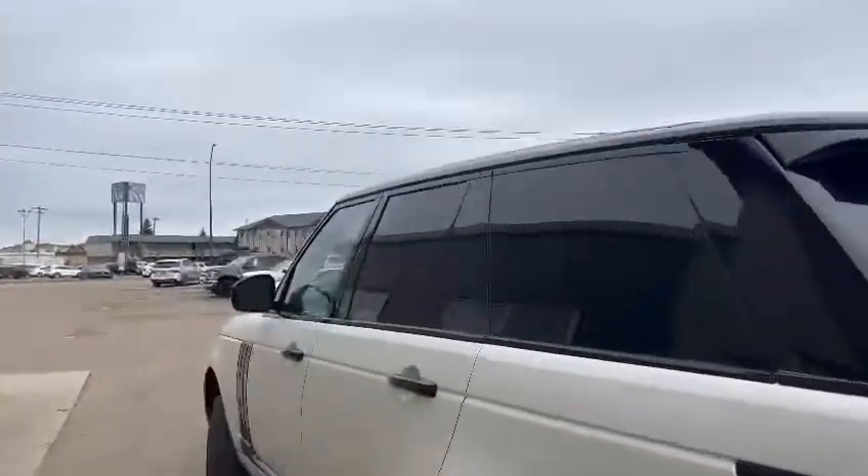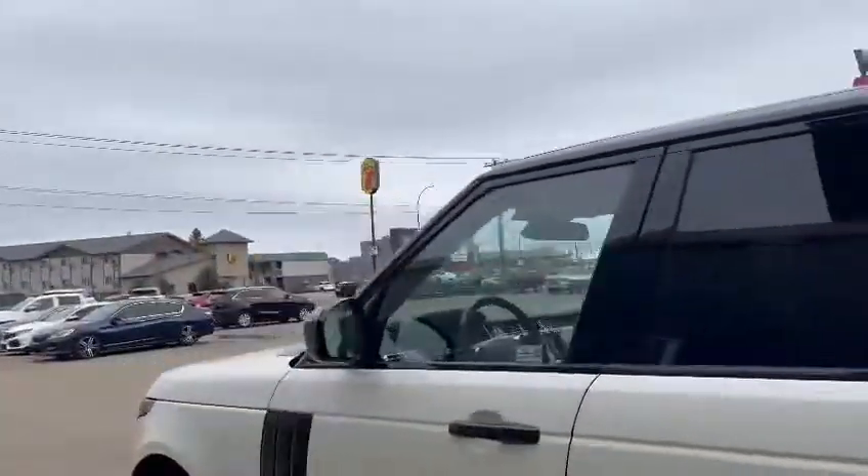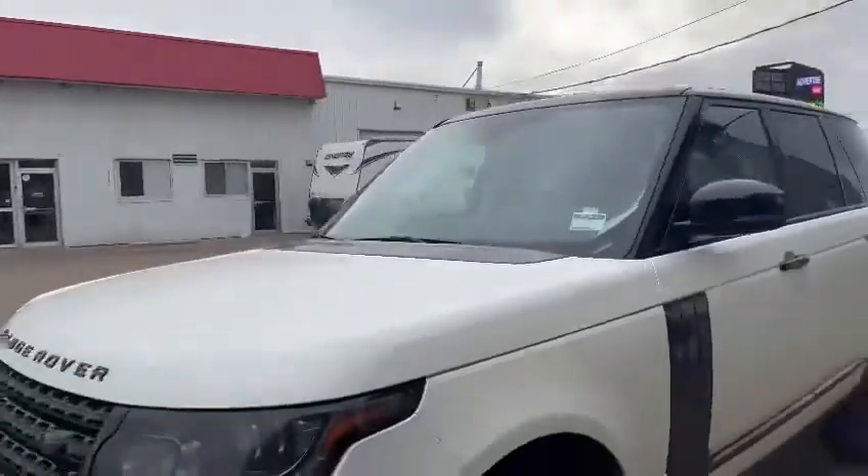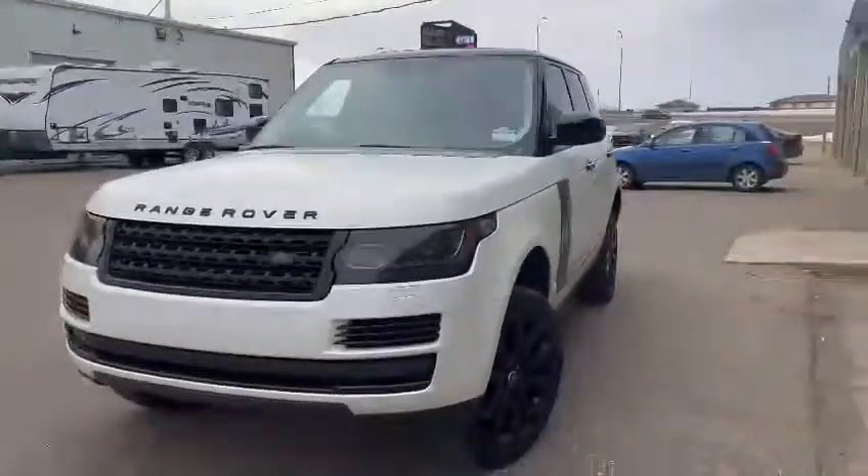If you are interested in this 2013 Range Rover Sport, give me a call on 825-605-4599, or come down to Southline Kia and get yourself scheduled in for a test drive.